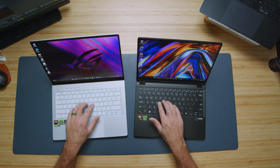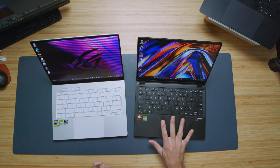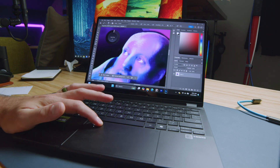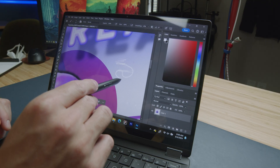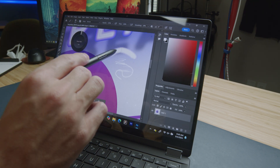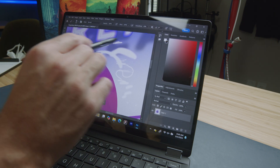The keyboards are nearly identical in look and feel — same size keys, nice medium key travel, and the trackpads sound very similar. The big difference is the dial on the Asus ProArt PX13. I have a full separate video review covering the dial and pen compatibility in depth, so I'll throw in some B-roll of the pen in use here. For this comparison, I'm just covering the comparative differences between these two.